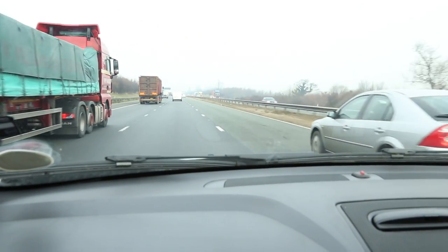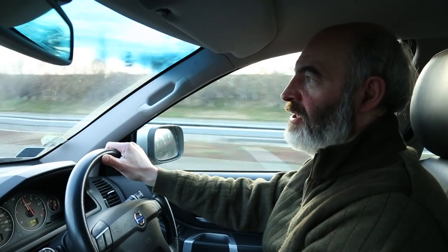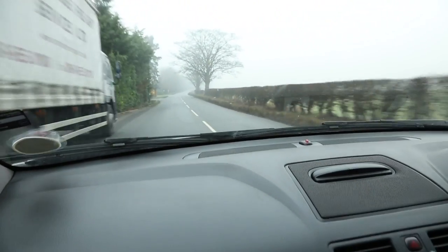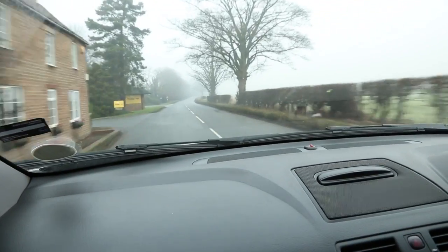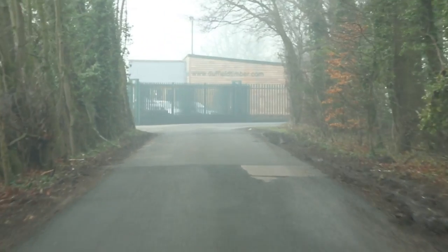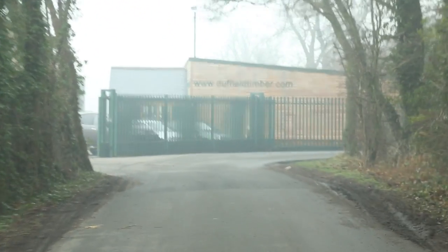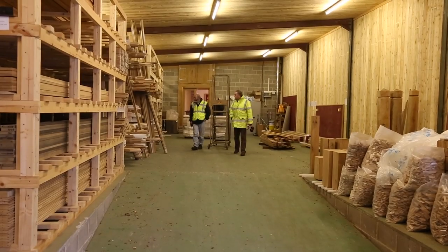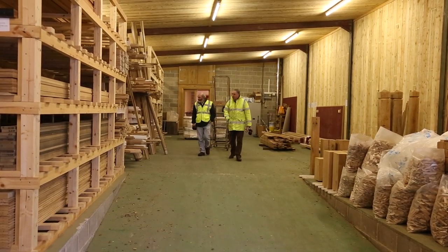The reason we're visiting the wood yard is to have a look at and select some boards of wood, some timber stocks for the Lincoln Commission. It's a case of looking through the overall stock within the timber yard that may be suitable, and also in particular the small sample pack that Duncan had brought in especially for the project.